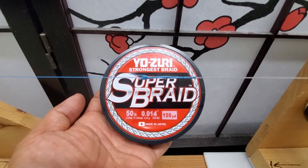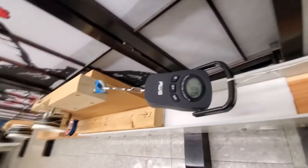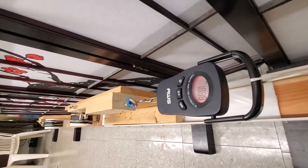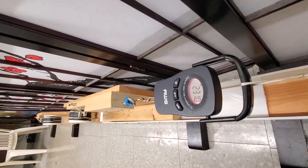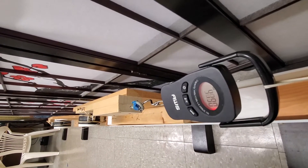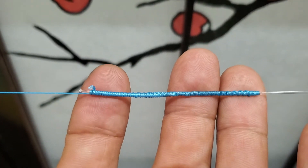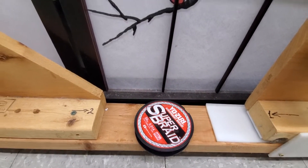Yuri Super Braid Relics knot test — FG knot was about 56 pound. 6-2-1 Relics knot is trash. 14-2-1 plus 20 Relics knot on Yuri 50 pound braid — FG knot is 56 pound.